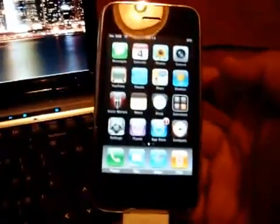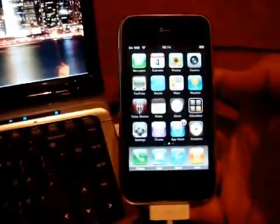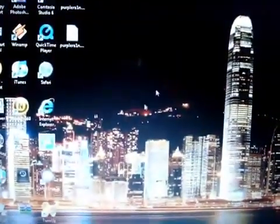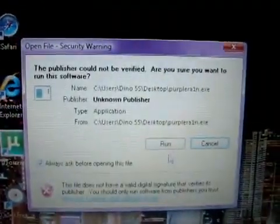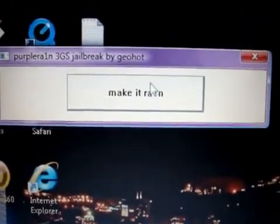Once you've saved the application it will have a picture of Purple Rain and of course be named Purple Rain. The next step is we need to connect your iPhone 3GS via USB. Once you've connected your iPhone 3GS via USB, make sure you close iTunes when it pops up.